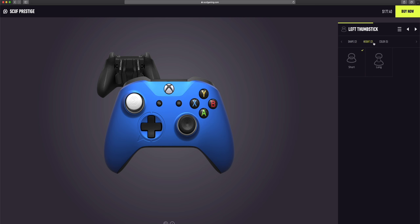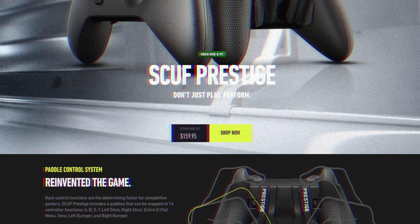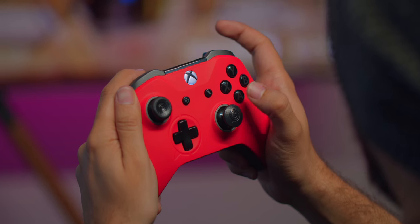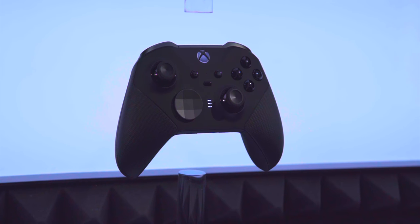There is one last important piece of comparison, and that is price points, because the Prestige is actually offering itself as the cheaper option. The Prestige is a customizable order — things like colors, designs, or whether you want to remove the rumbles will affect the price — but if you do the basic set with no customization, it's gonna cost $160, whereas the new Xbox Elite 2 is gonna go for $180, so it's 20 bucks cheaper. I think for everything you're getting, the Prestige is at a great price, but it's gonna be interesting to see how the Elite compares when it comes out later this year.